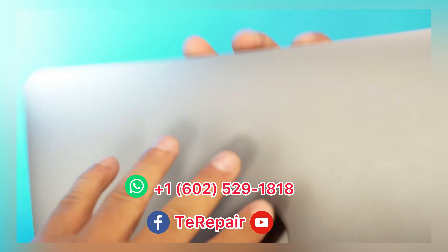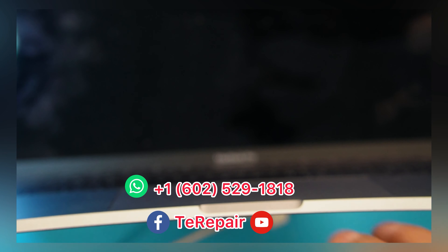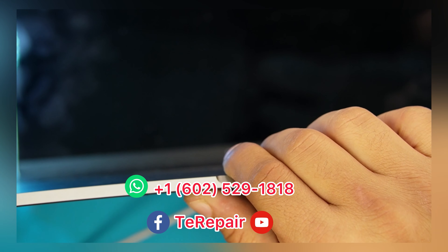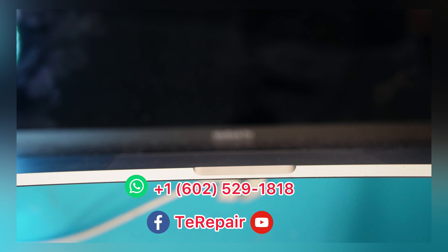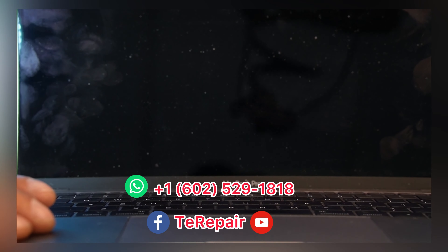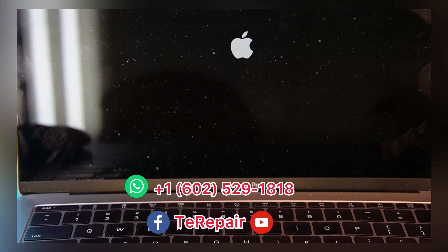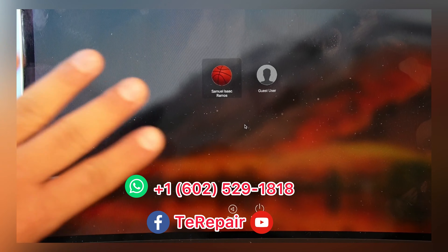Let's see if replacing this component fixed the problem on this computer. Let's connect the power adapter again. And one, two, three — yep, it's turning on now. So this computer is fixed. Our customer is going to be happy.